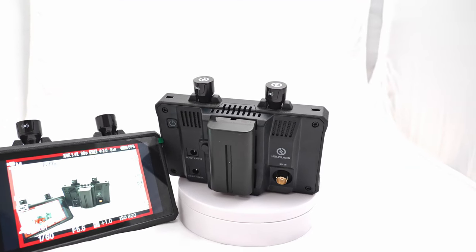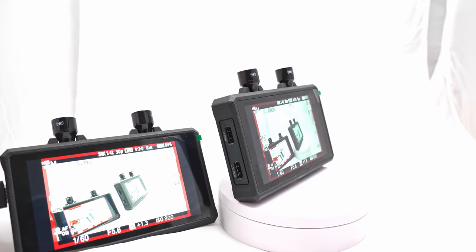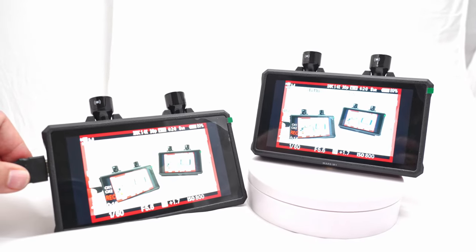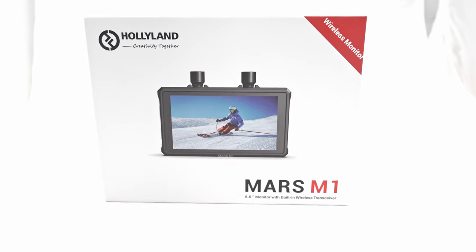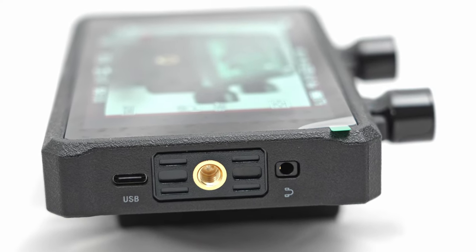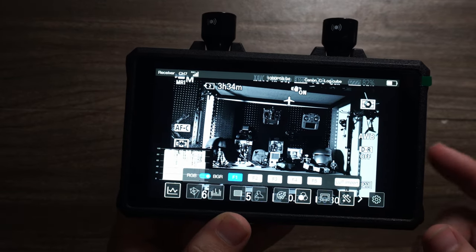It has a 4K wireless transmission system, meaning you can plug one end HDMI into your camera like a traditional camera monitor, and that will then transmit wirelessly up to 150 meters to another identical unit that acts as a receiver. You can also use that second unit to output the signal to another bigger monitor or TV. This is perfect for recording in one location but needing to send the video to a director or video village. With only 0.08 milliseconds of latency, it goes farther and faster than most phone apps, and it has a 1080p, 1000-nit, 5.5-inch display.